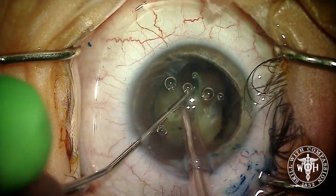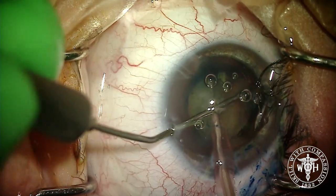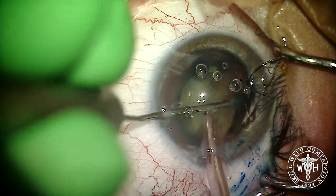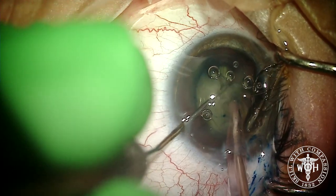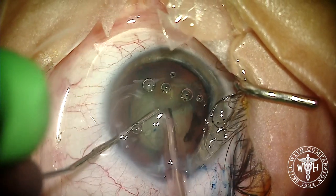Truth be told, I probably could have gone in and divided this one more time, but you can see a nice subdivision without doing any phacoemulsification. Now I can get into that fracture line and cross-chop this lens, getting three or even four pieces before any phacoemulsification has started.